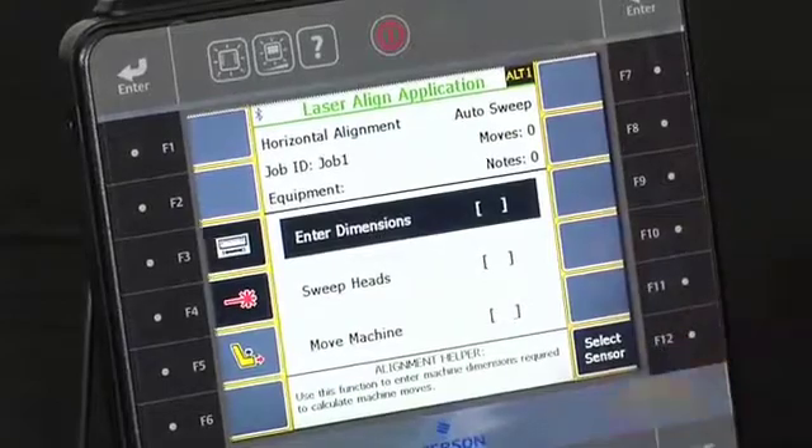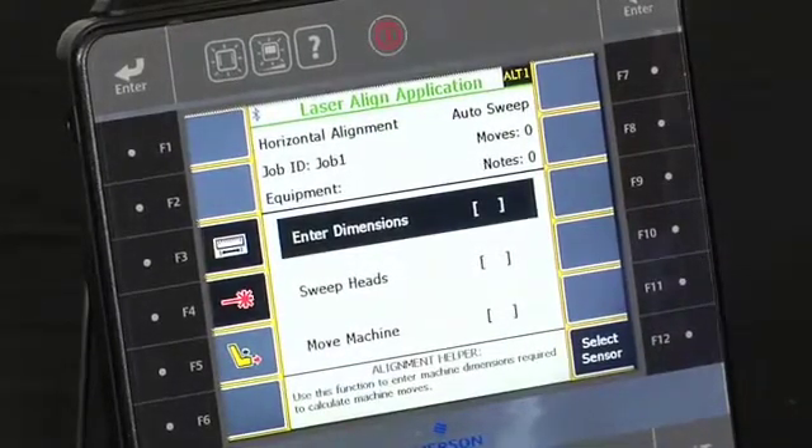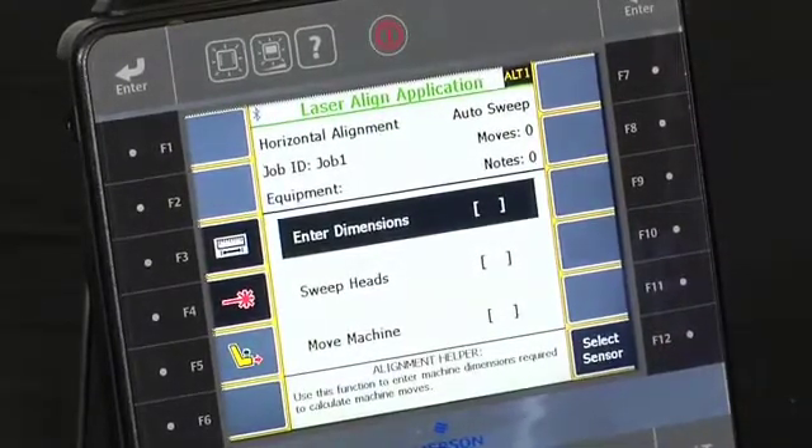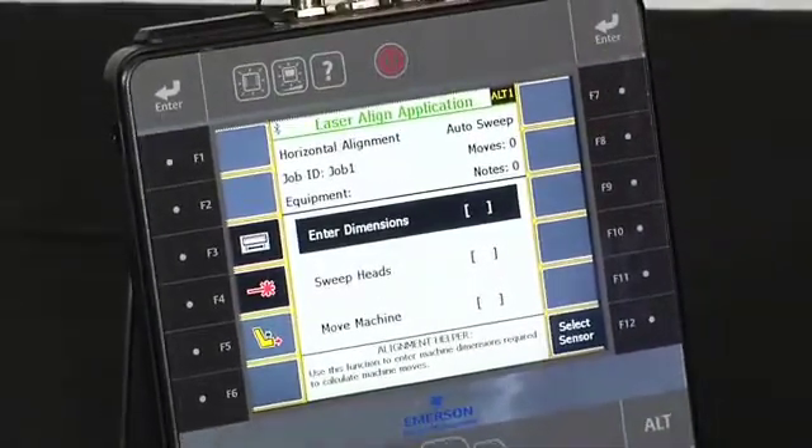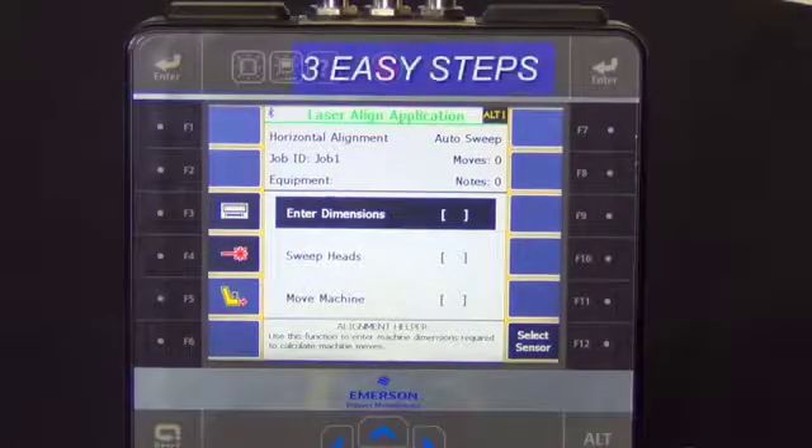The laser alignment application has three steps, and it's very important to communicate to your end user the simplicity of our laser alignment solution — one, two, three, three steps.